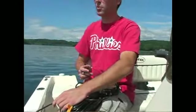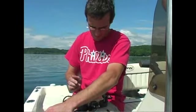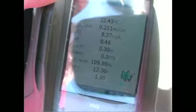We'll take a surface measurement and then go down each meter until we get to the bottom. This is tough to see with the sun, but you can see your readings there — temperature, specific conductivity, dissolved oxygen, pH, and depth.